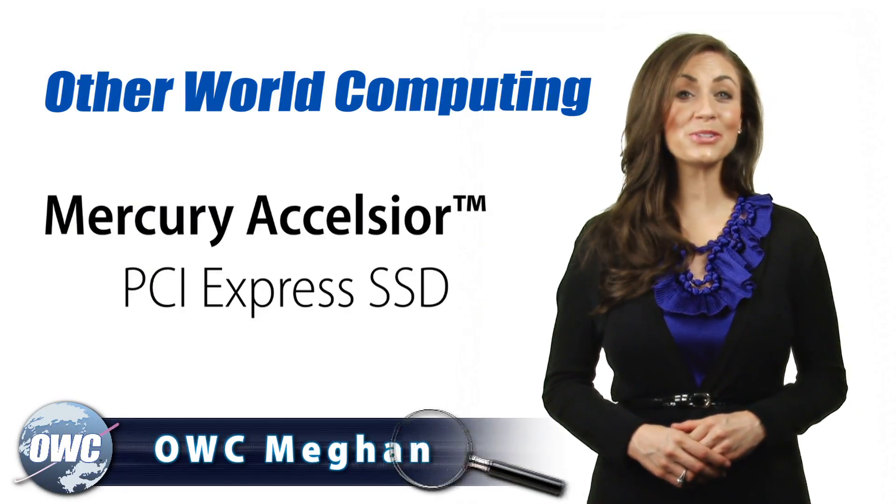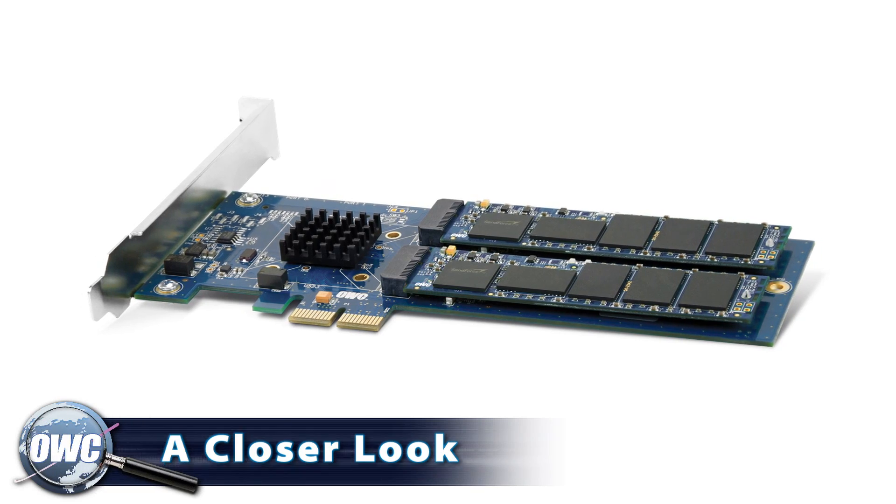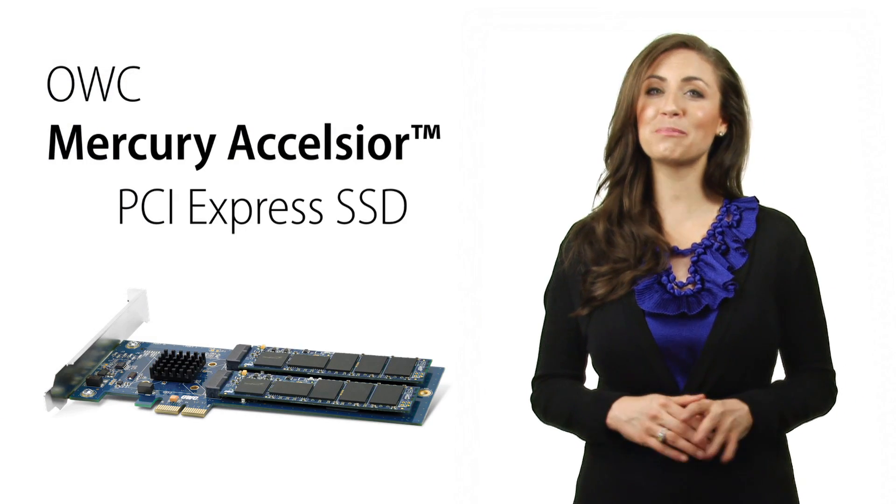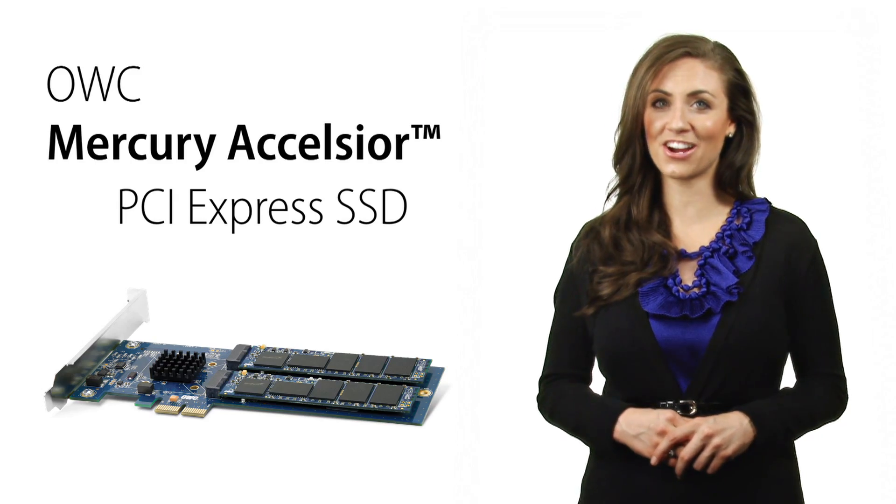OWC Megan here to introduce you to the Mercury Excelsior from Otherworld Computing, a high-performance Mac and PC bootable, fully supported PCIe SSD card.